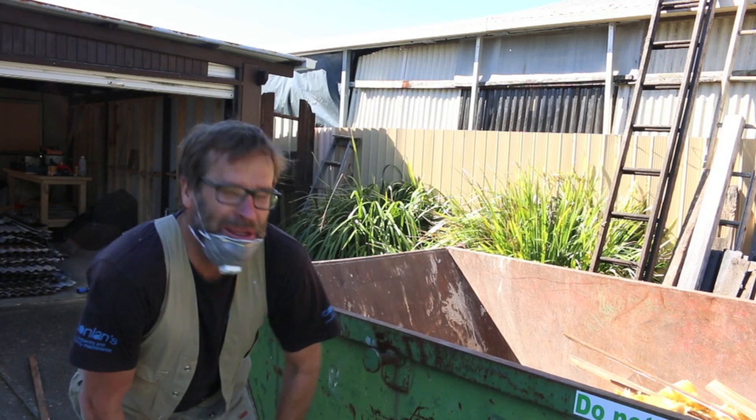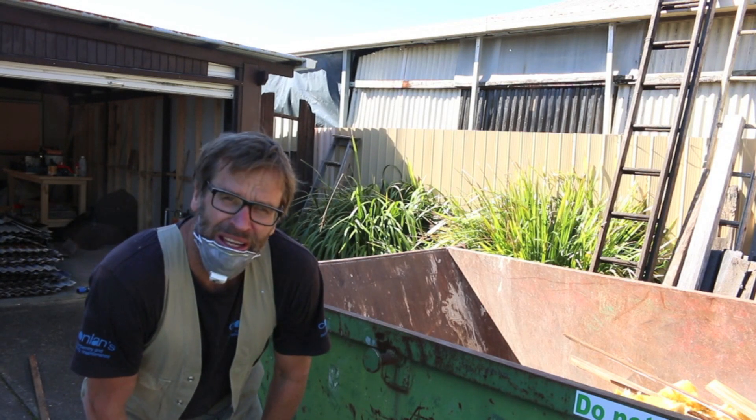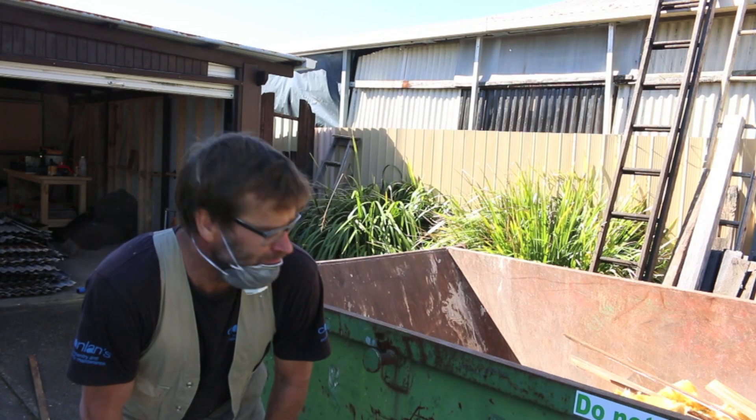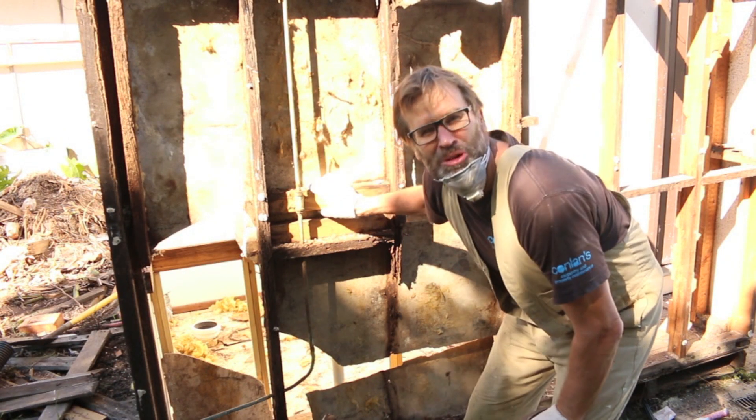What a shame to be getting rid of such a beautiful toilet — mustard yellow. Seriously, I don't know why I'm renovating. There's nothing wrong with the old joint.